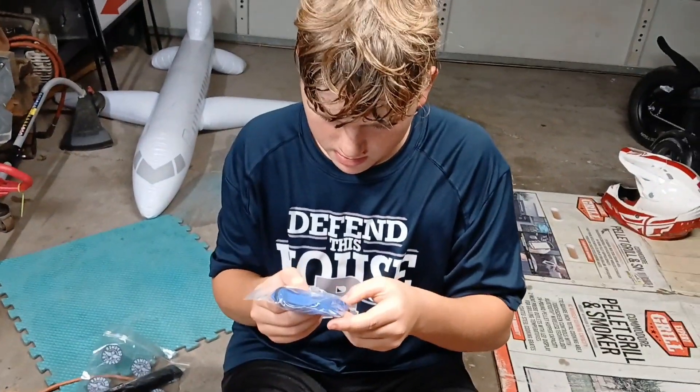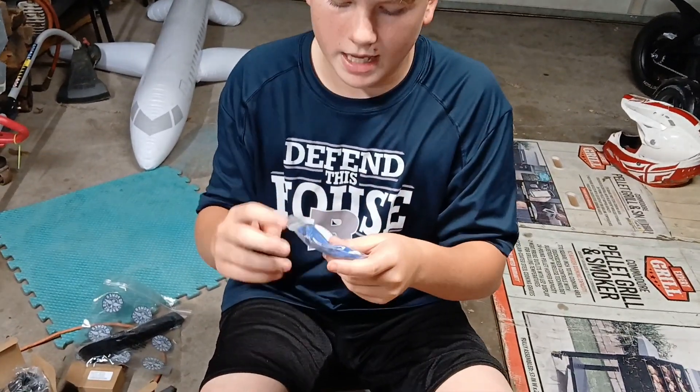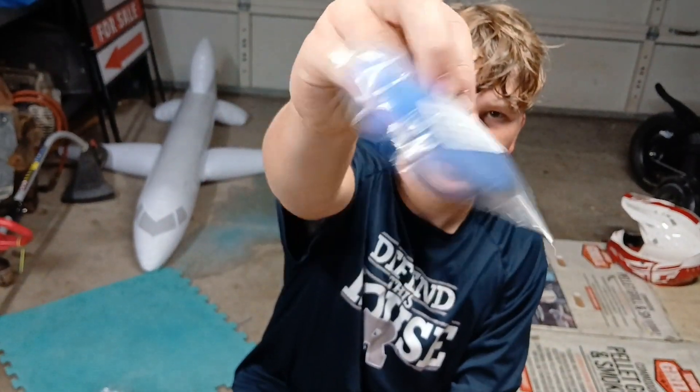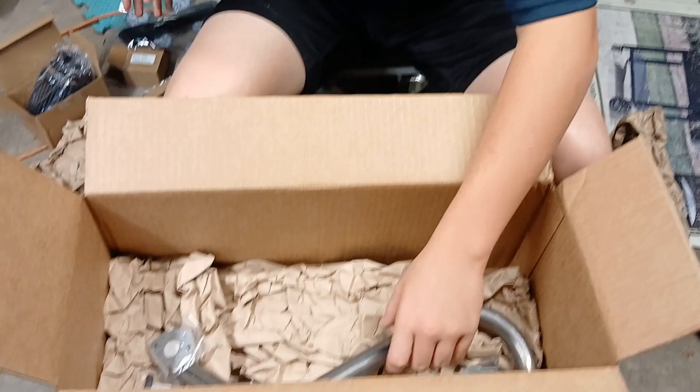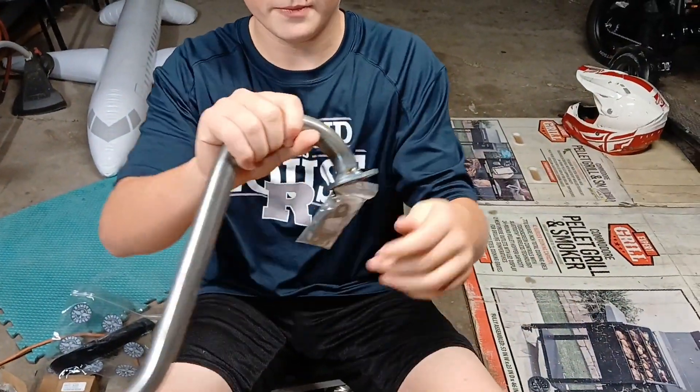I didn't realize it was a silicone wrap when you ordered it — that might actually not burn you. This is the air filter cover, the sock. Most excited about this — this is the stage one straight pipe.